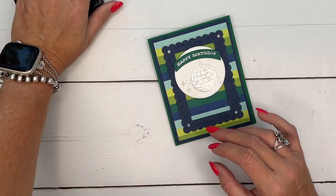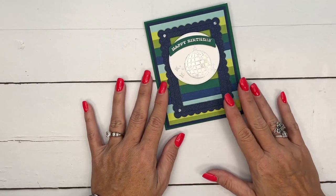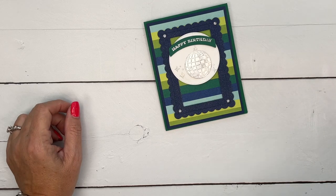I hope you enjoyed this project. Hop back over to my blog, check out all the other previous projects I've done with the curved occasions, and let me know if you have any questions. Happy stamping! Thanks everybody, bye-bye.